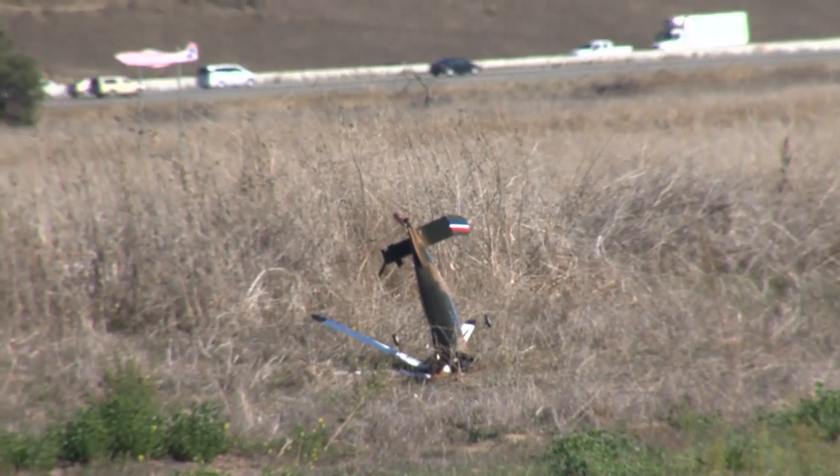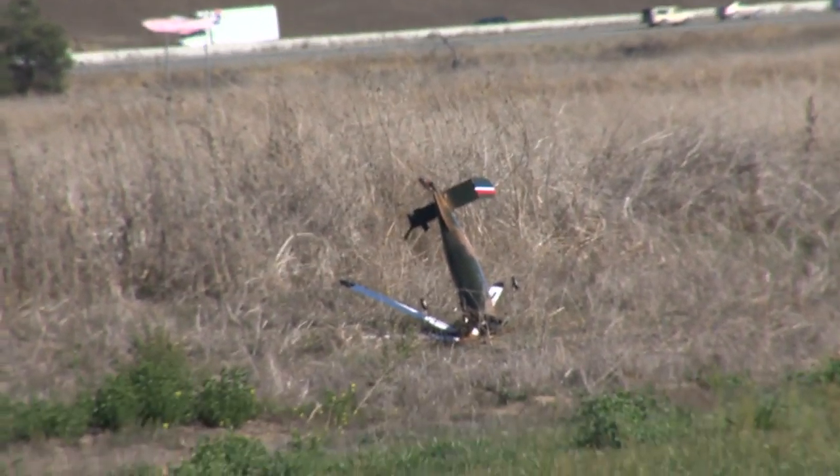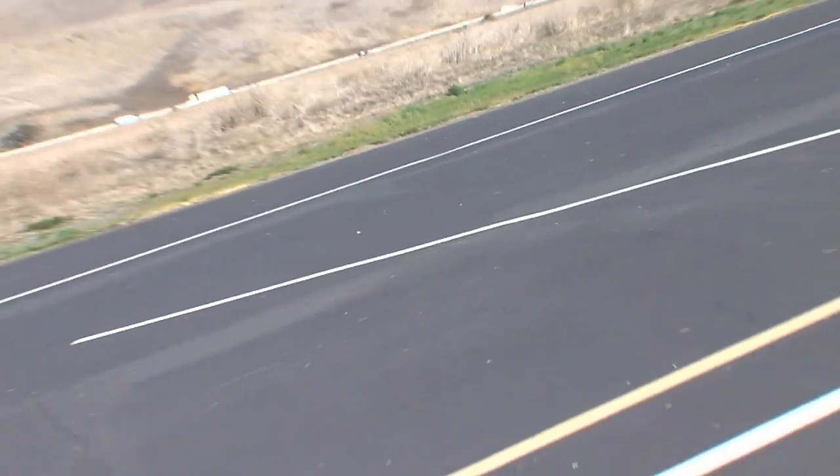I probably could have flown it out, but I tried to shut it back down, and I think that's where the damage came from.